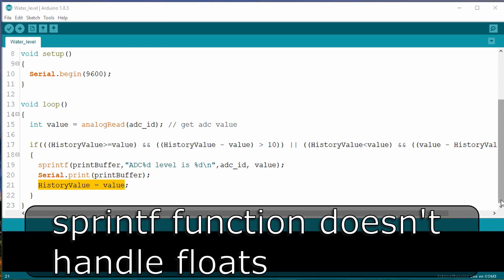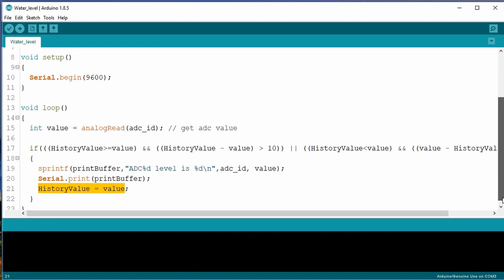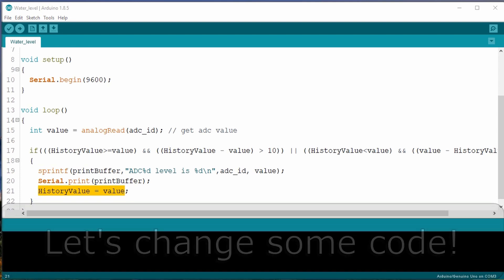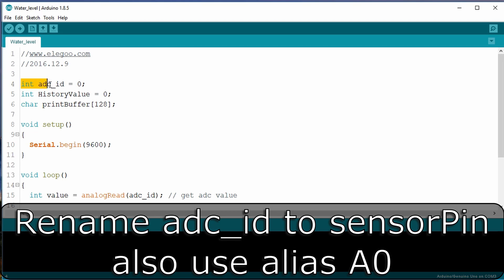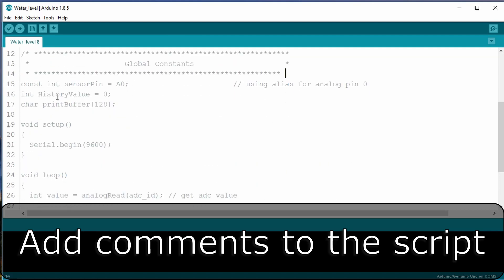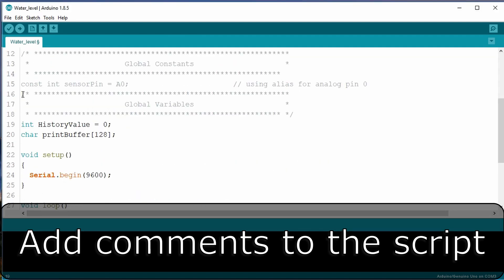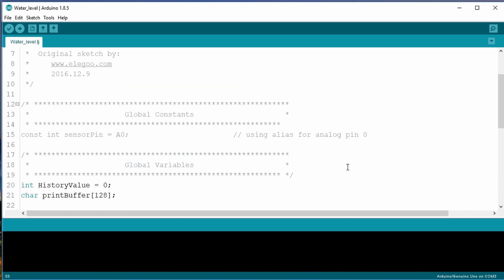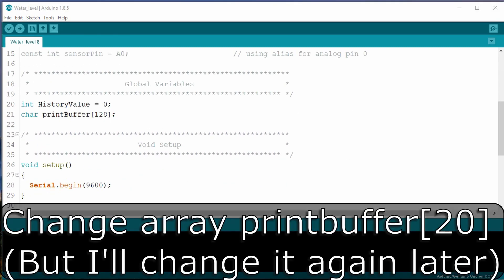I should point out that the sprintf function, unlike the C++ programming counterpart, doesn't handle floats very well. And I can't resist — let's make a few changes to the code. First, I'll rename ADC_ID to sensor pin, and I'll use the alias A0 because that really makes it more readable. I'll add a few additional comments here to make things easier to find. Next, the maximum number of chars that the print buffer will hold looks to be around 20, so let's change that array to 20.